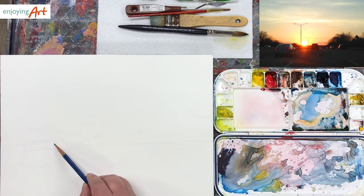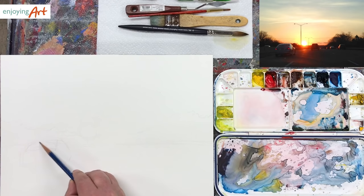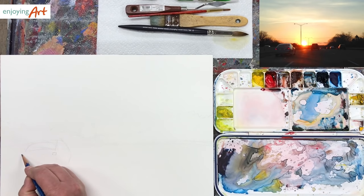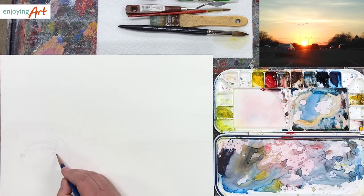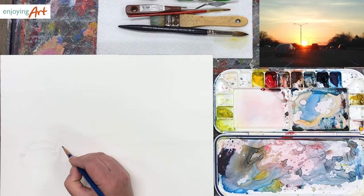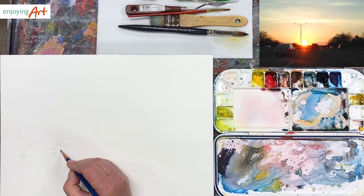We can erase the pencil after the painting dries when we totally finish it. That's the rear mirror, and there is also a tail light. I'm going to put it over here, and a couple of marks for the windows coming like that. You can mark the shapes, and there's the wheel.